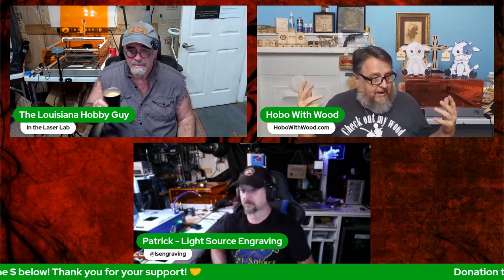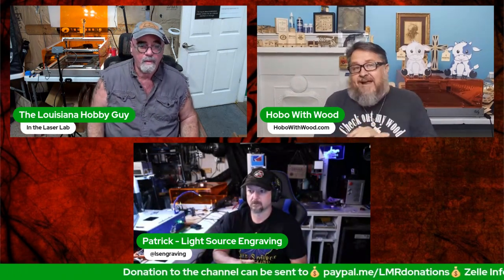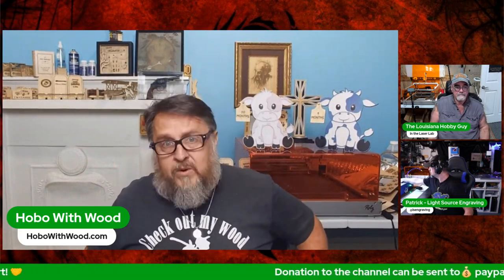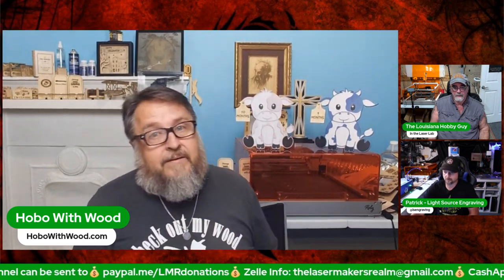Donations keep this channel going — today I spent $40 just getting supplies to make projects ready. I don't have a booth or vendor source; everything I do is to create projects to share for free. We do have some really regular bi-weekly big-time donators who are immensely appreciated. You know who you are, thank you.